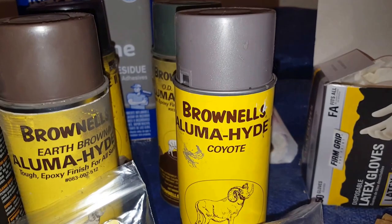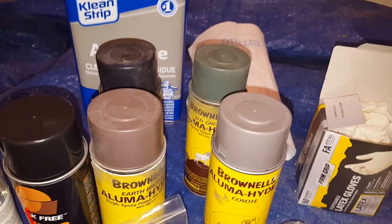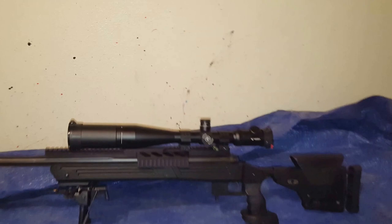Today we're going to do a several-part series on how to paint a rifle using the Brownells Alumahide paint. It's actually going to be a four-color paint job, and this is the rifle that we're going to paint — a Savage 6.5 Creedmoor with a Vortex scope on top and a Harris bipod.